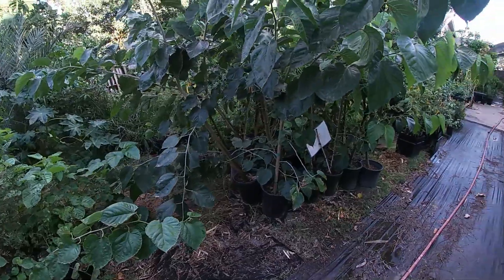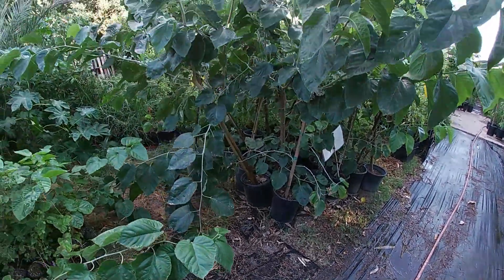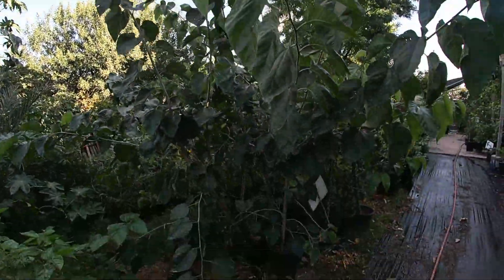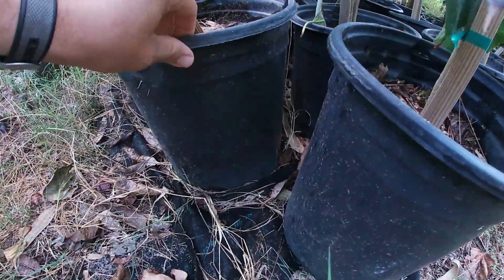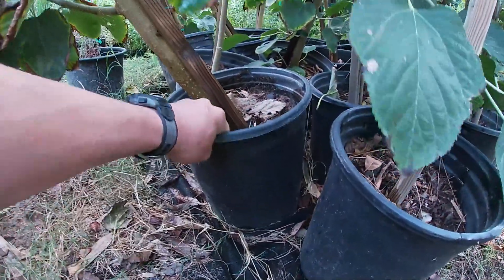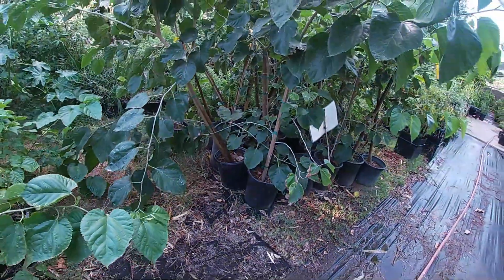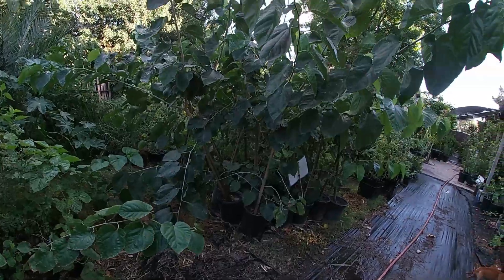Over here are Pakistan mulberries too, but these guys are in five gallons as well — but you can see how massive they are. Why? Because they're actually rooted through the ground, through the weed cloth, and they're completely rooted in there. I cannot pull this out. So these guys were able to grow a bigger taproot into the soil and hence you actually got a bigger canopy.